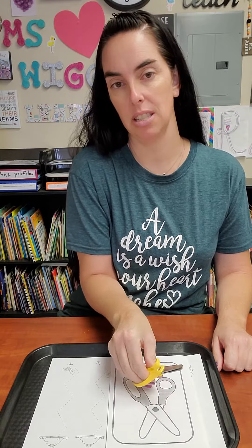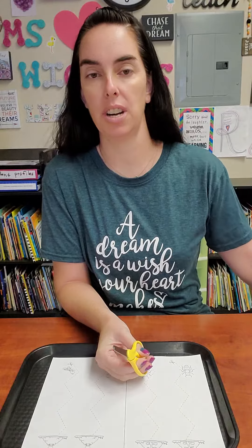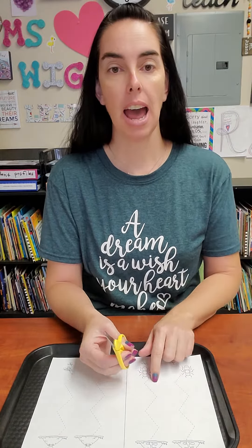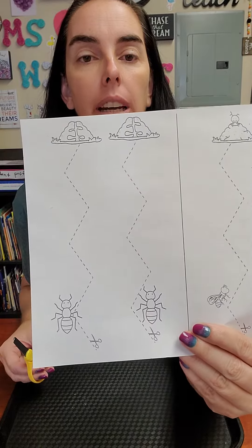Then I'm going to take this guider piece of paper and put it over here, because that guides us on how to properly hold our scissors. Then we're going to get started with our cutting activity. This is the zigzag one that we're going to be working on today.